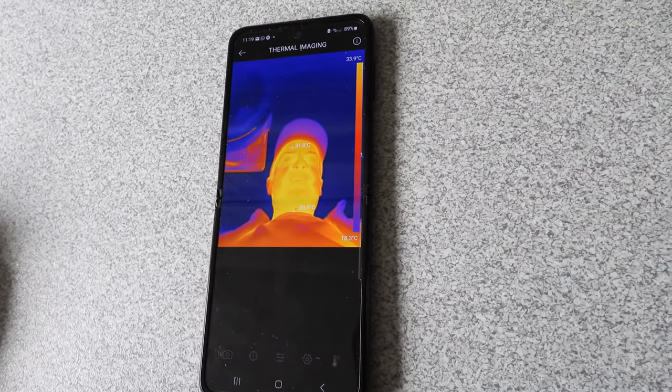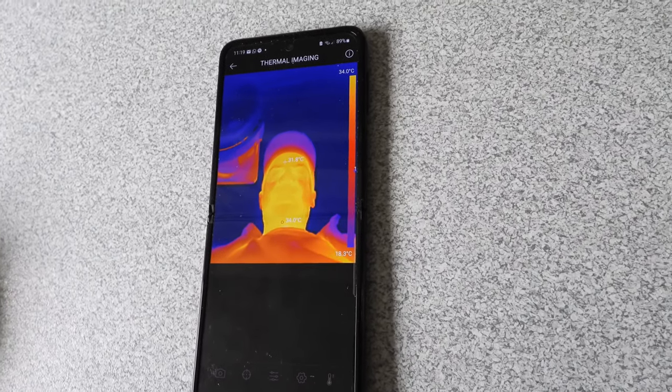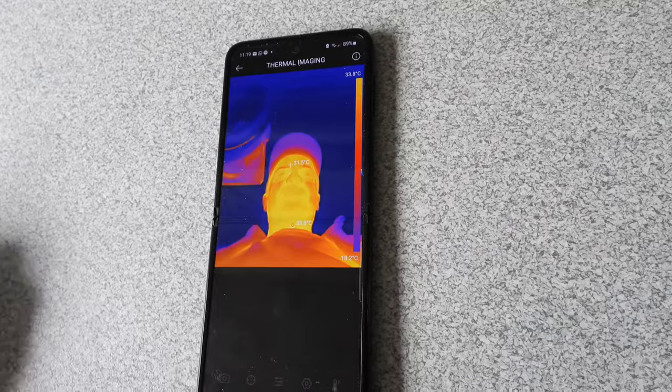There are lots of technical specs with this particular camera. Rather than read them all out and bore you, I'm going to flip to the listing on Amazon and let you have a look yourself so you can get any information you want from there.